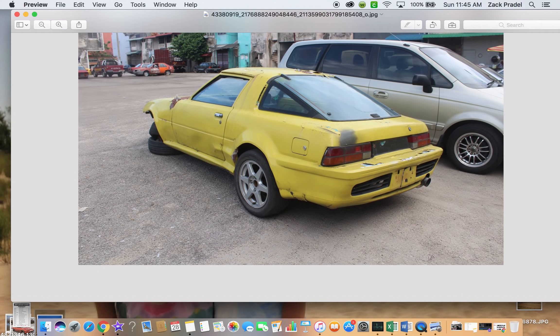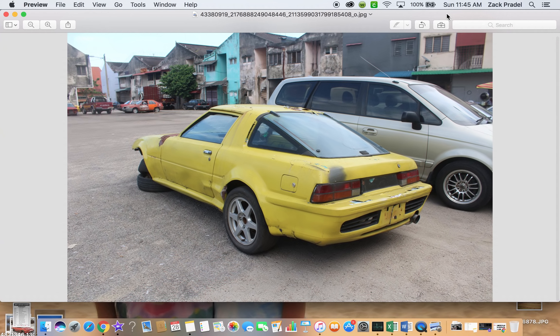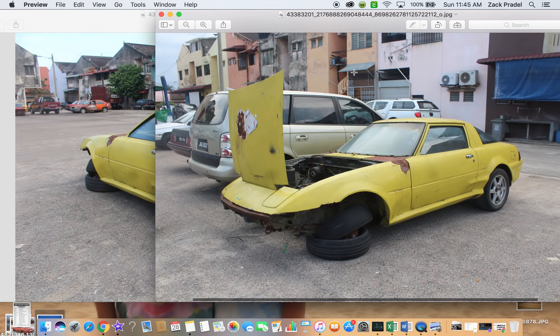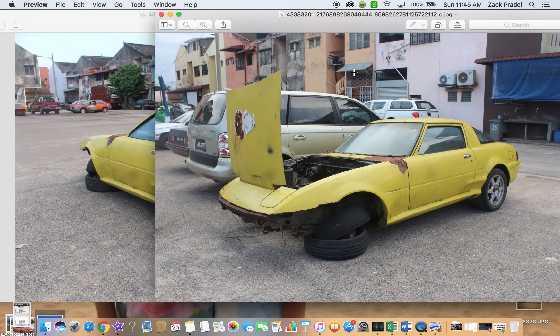If you guys have any information on this SA — if you recognize anything, maybe know the country it's in, the body kit, the wheels, or literally anything — please leave it in the comment section down below. It would be fun to come together as a community and kind of decode what the heck we're looking at. I hope you guys enjoyed this video. Don't forget to rate the video, comment, and subscribe if you'd like. Take care, guys.